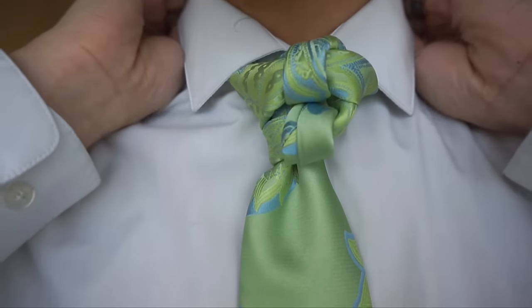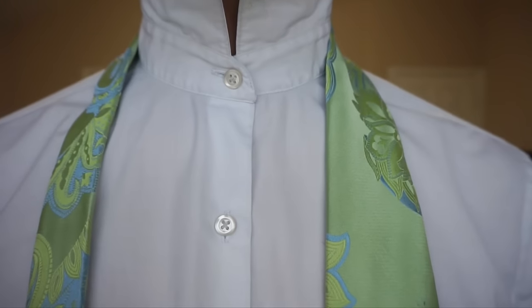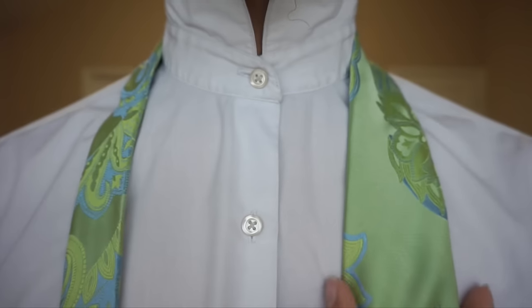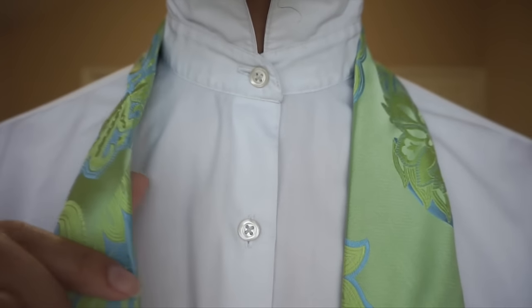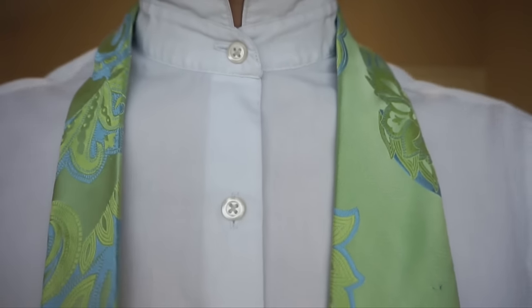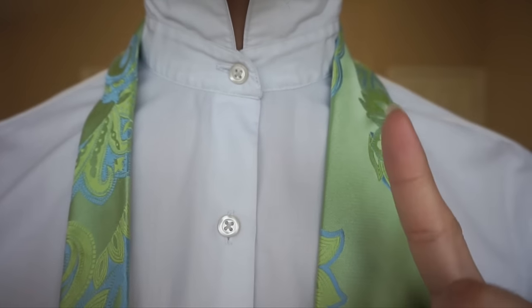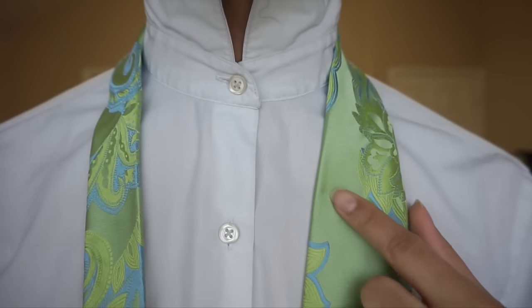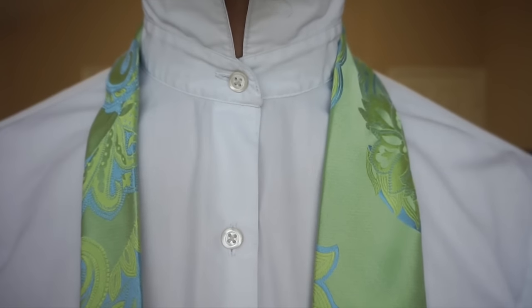I'm going to go ahead and take this down and then we will get started. So first things first, this is my right side with my blade, which is the large end of the tie. This is my left side with the tail, which is the small end of the tie. I do have the entire thing flipped for your viewing pleasure, so when I say right it's also your right, and when I say left it's also your left.